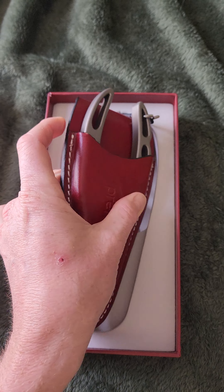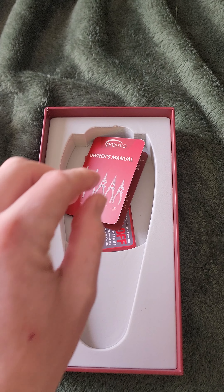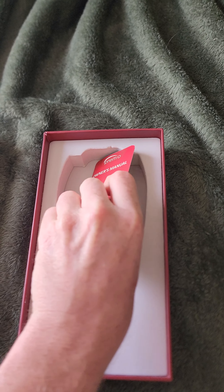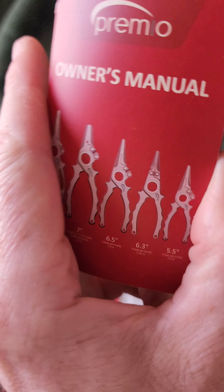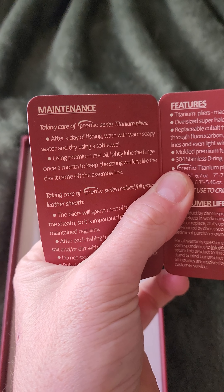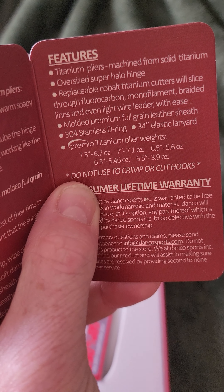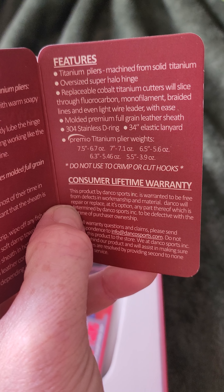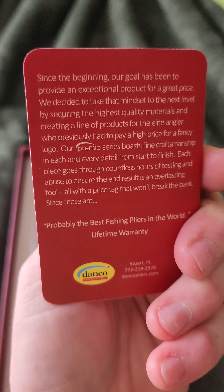Sweet, I've been wanting a pair of these for about a year or two now. Inside we've got information on different sizes of the Premios, how to take care of them, the features of them, their lifetime warranty — which I absolutely love — and just a little bit of information about the company itself.